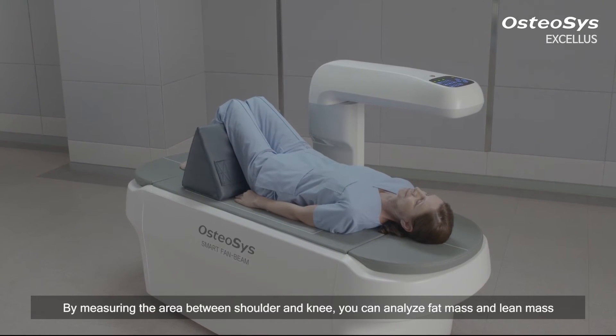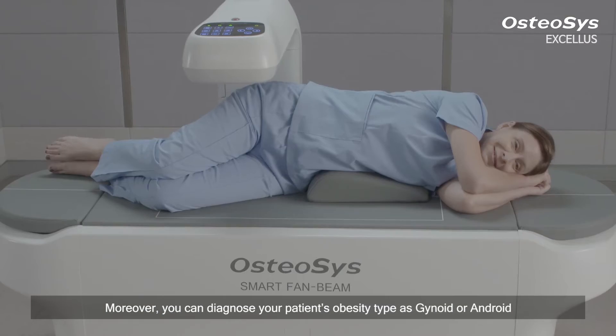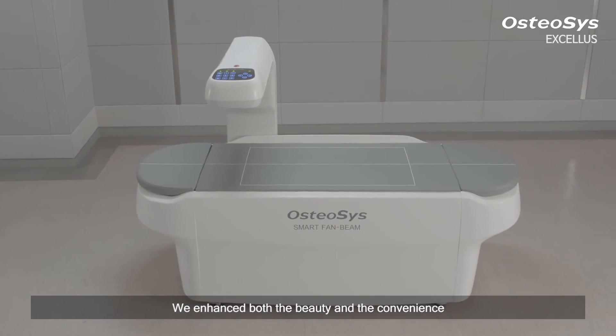By measuring the area between shoulder and knee, you can analyze fat mass and lean mass. Moreover, you can diagnose your patient's obesity type as gynoid or android and manage the patient accordingly.